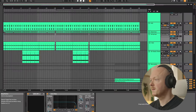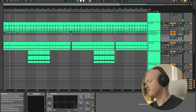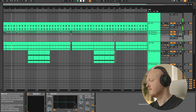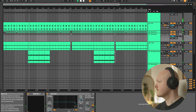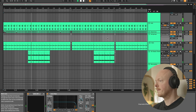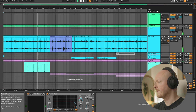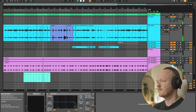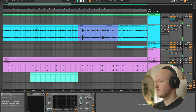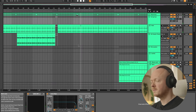Here's the project file and how it sounded with a basic mix and no master. Okay cool, let's pause it there.